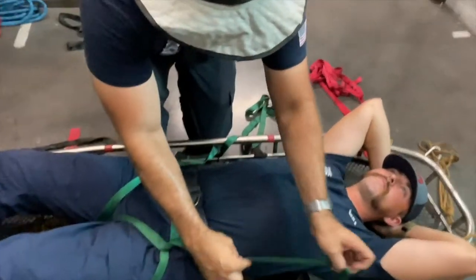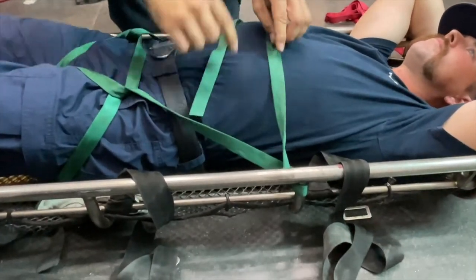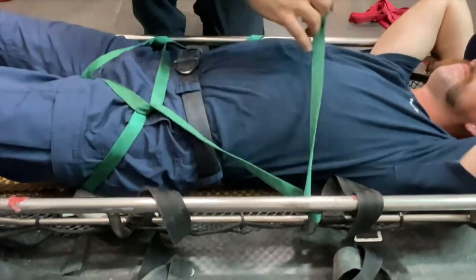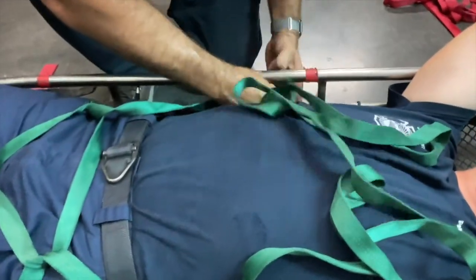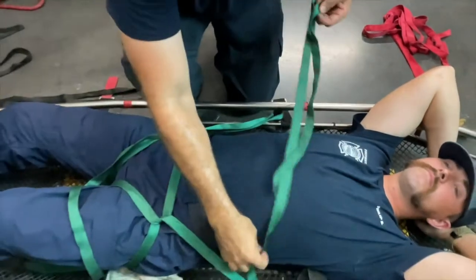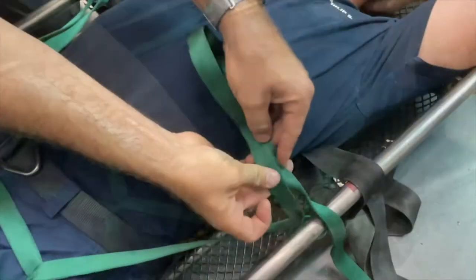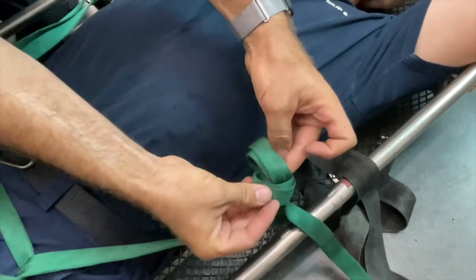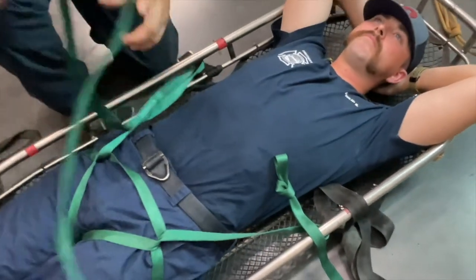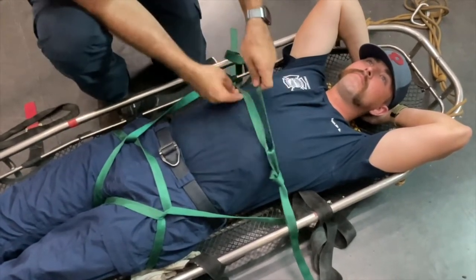So we're going to come up and do a complete round turn on the post. What that means is we're going to come out through the top and around the bottom to create this round turn. Now using one of the two tails we're going to create an overhand on a bite with the webbing. Then using the tail from the other side, cinch this down.